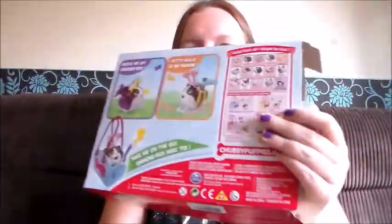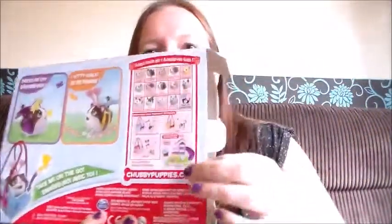First things first, I just wanted to show you on the back there is a push-out 'adopt them all' list, so it tells you about all the different animals you can get. We've got the different dogs, the bunny rabbits, the cats, there's a secret kitty, there's three different fashion carriers featuring a cat, a boxer, and a labrador, and then there's the Ultimate Dog Park. We've actually had the Ultimate Dog Park before — I've reviewed that on my blog tiredmummy2.co.uk if you wanted to look at that.